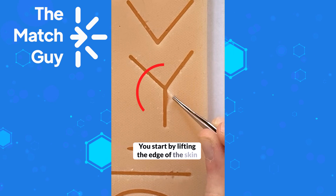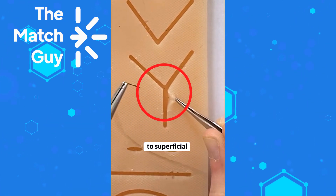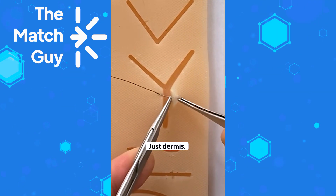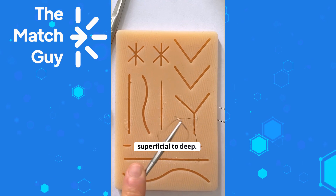You start by lifting the edge of the skin — make sure you don't crush the skin when doing that. Then you go deep to superficial. Again, deep to superficial, mainly grabbing dermis. Don't grab fat and don't go through the skin — just dermis. Then you pull and load your needle.